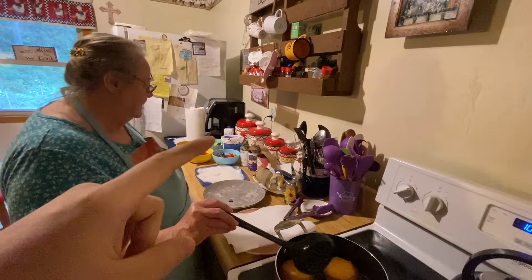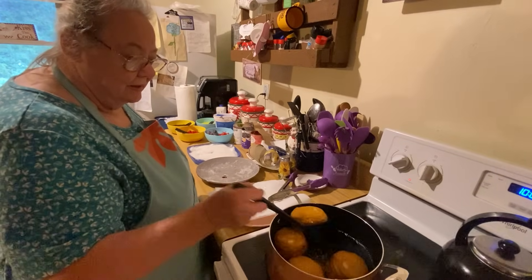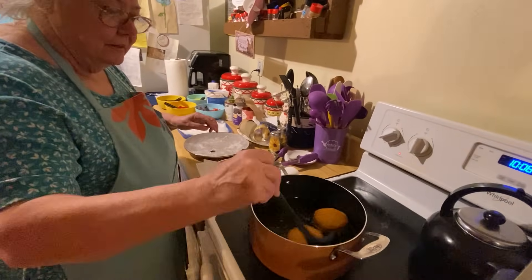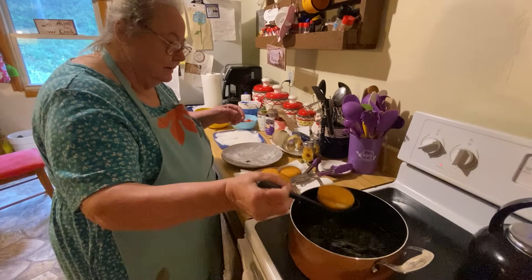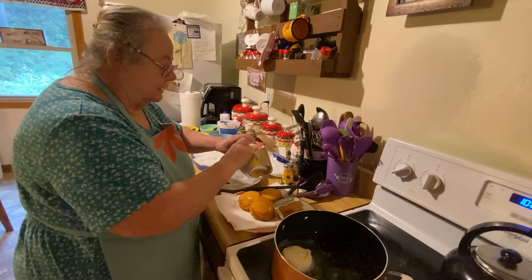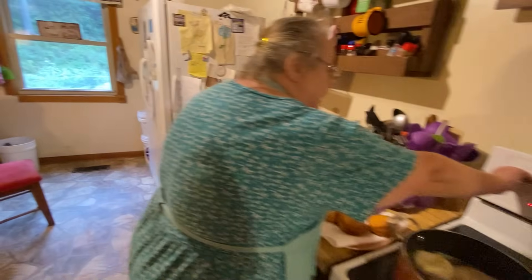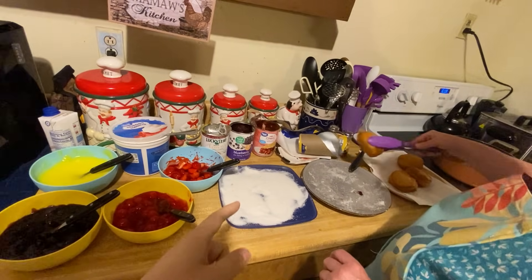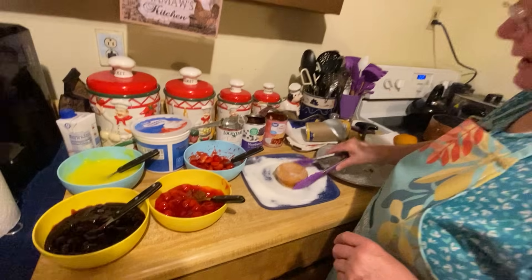If you have any other type of pie filling that you like, you could put any type of pie filling on it — just whatever you like. So we'll take these out, they look done, put them on a paper towel. You better use a spoon with the hole in it. If you don't like the crunchiness, you could skip the sugar part. But you roll them like this in the sugar — it is good if you try it with the sugar on it.